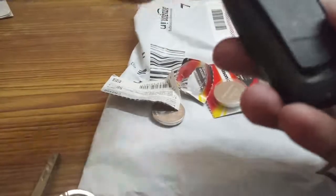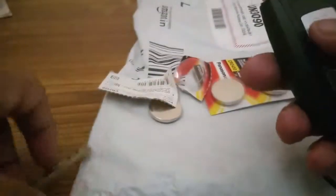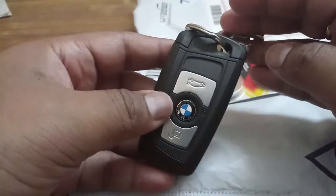Put it here, and if you push it, that's done — like this. Press until you hear the click noise. This is how you replace your BMW key battery.